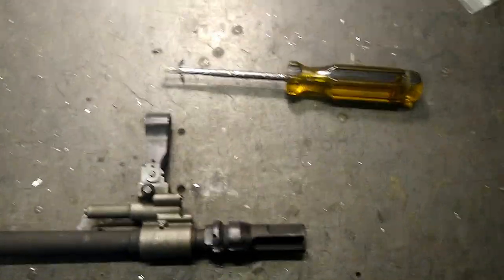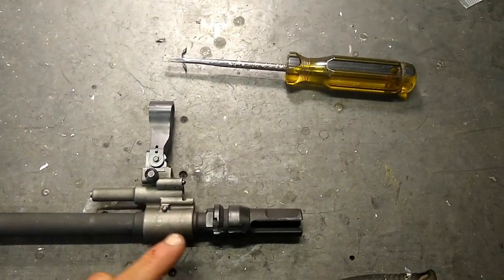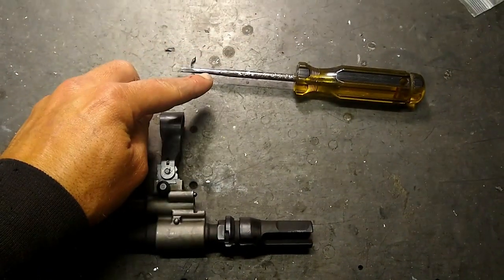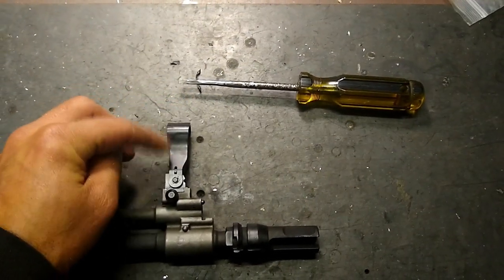Hey guys, Jared from Parker Mountain Machine. We'll do a quick video here talking about the proper way to remove the factory gas jet from the FM Star Mark 16, Mark 17 barrel. This right here is a screwdriver that I custom ground for the factory gas jet.